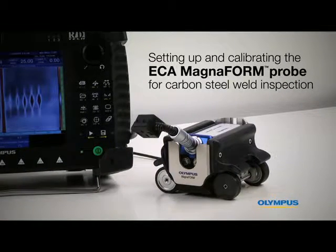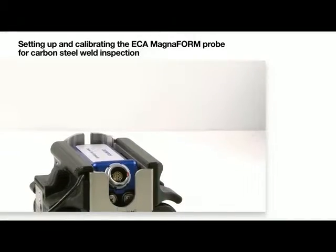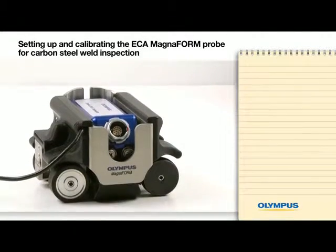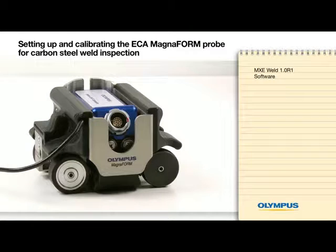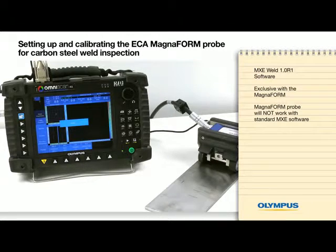Welcome to this video on how to set up and calibrate the Magneform probe. This video will show you how to use the Magneform with the new MXC Weld 1.0 R1 software. This software is to be used exclusively with the Magneform — it will not work with the standard MXC software.